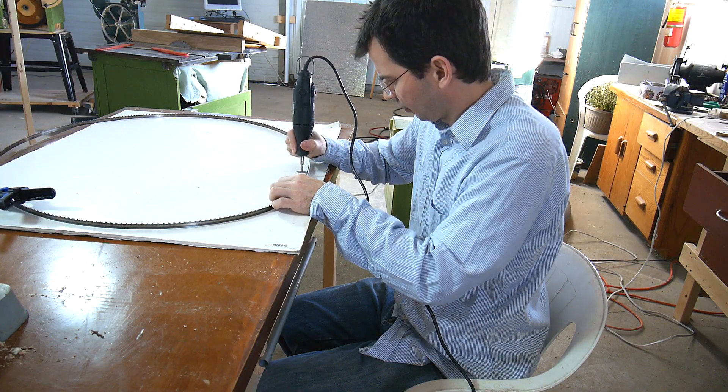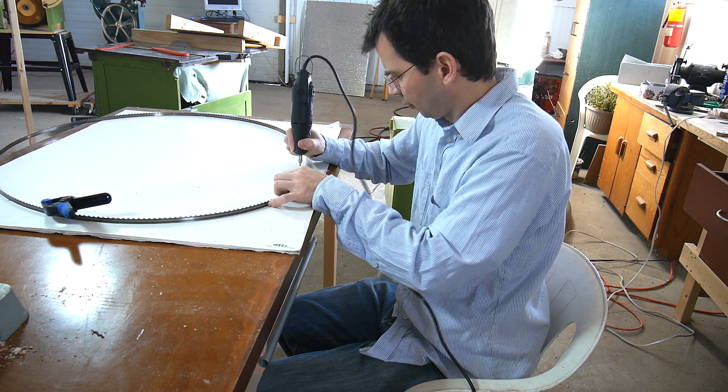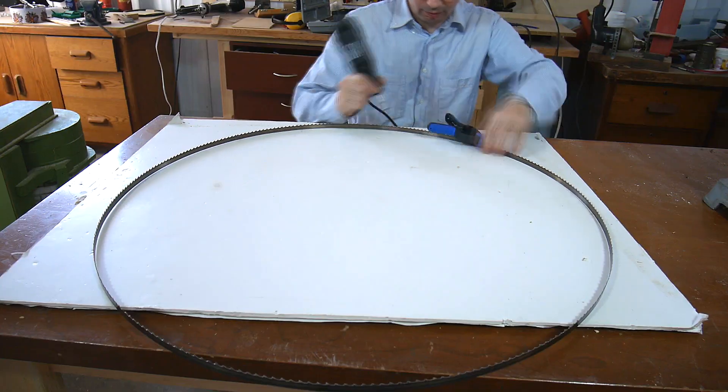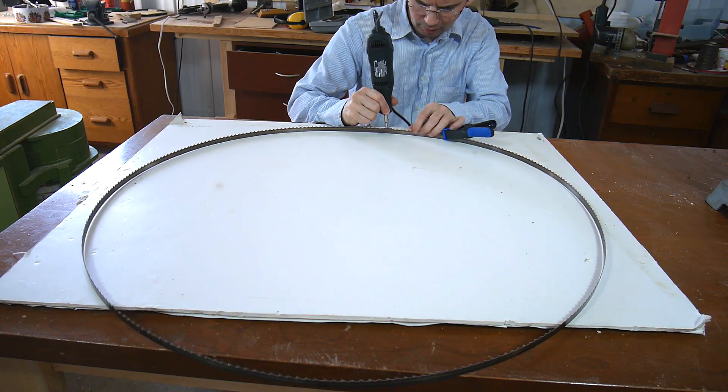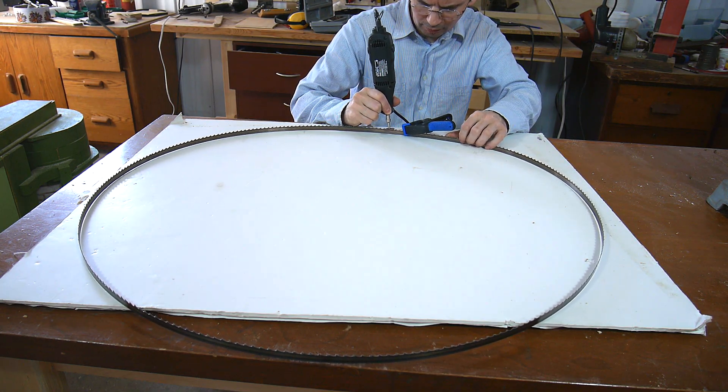Make sure that you're sitting comfortably because sometimes it can take a few minutes and if you're tired you won't be consistent. If it's a coarse tooth blade you'll be done before you know it.